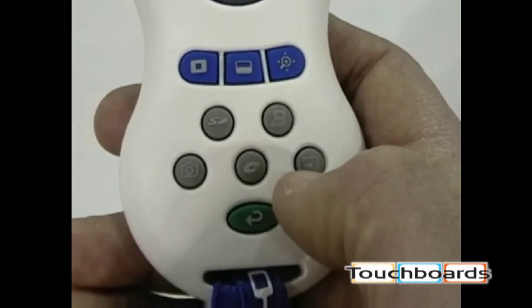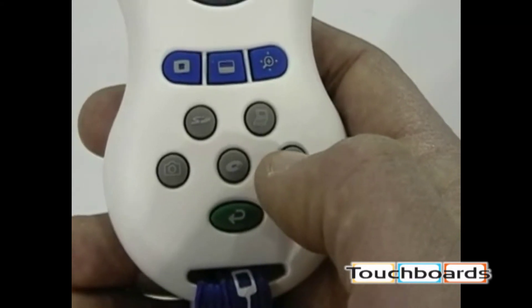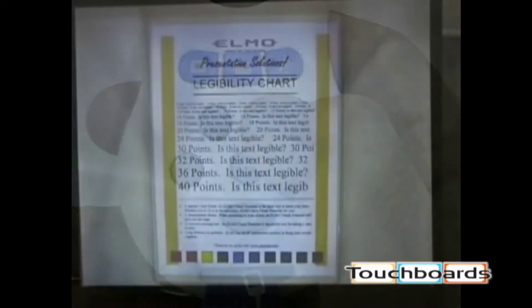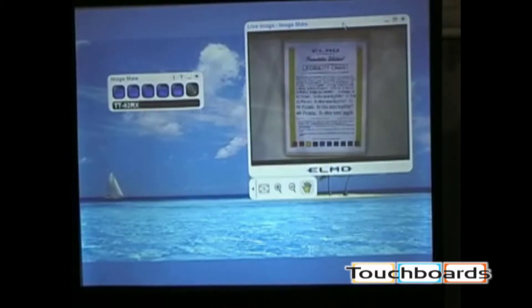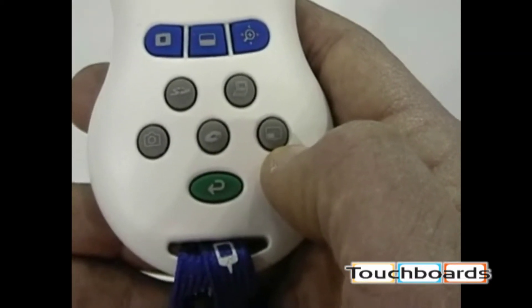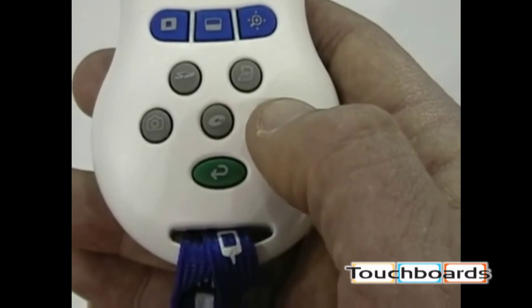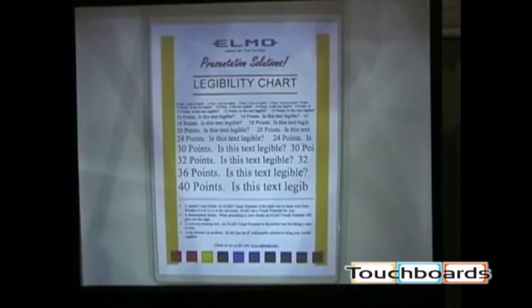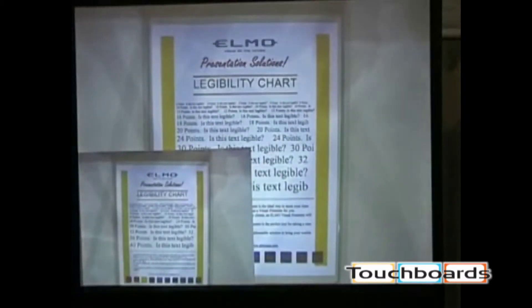The button with a picture of a PC takes you to your PC input, putting your PC on the screen. The button in the bottom right is called Picture-in-Picture. Pressing it takes a quick snapshot of whatever is live on screen and places it in the lower left, while the main area remains live.